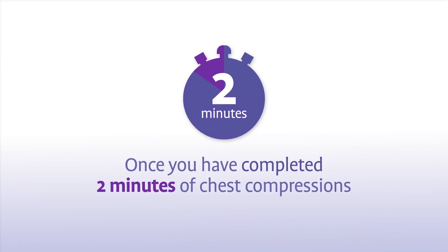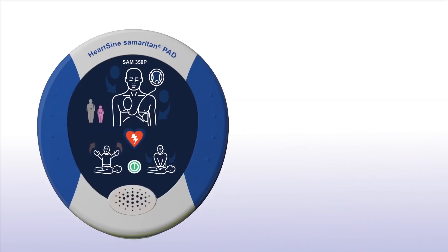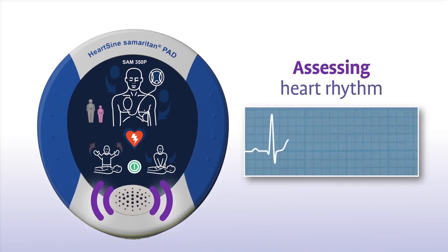The combination of chest compressions and defibrillation is the best treatment you can provide until medical professionals arrive on scene. Once you have completed 2 minutes of chest compressions, the Samaritan PAD 350P will prompt you to stop CPR and again assess the patient's heart rhythm. Do not touch the patient during assessment.